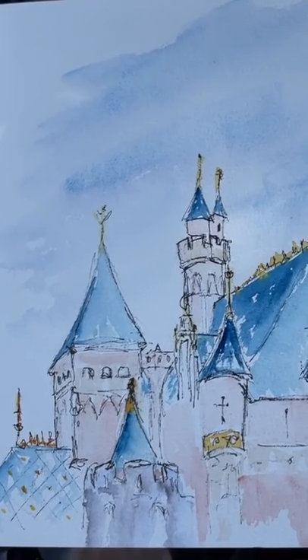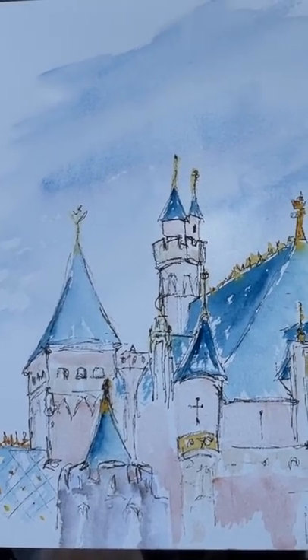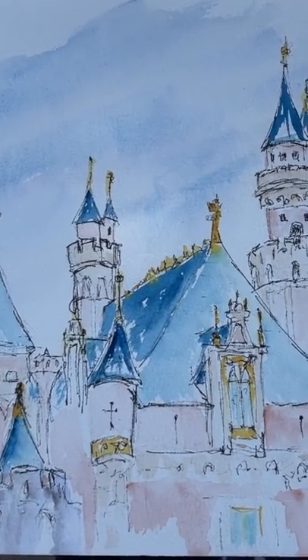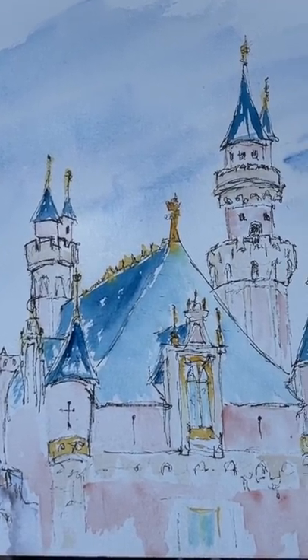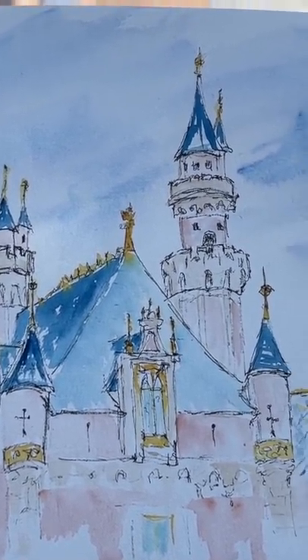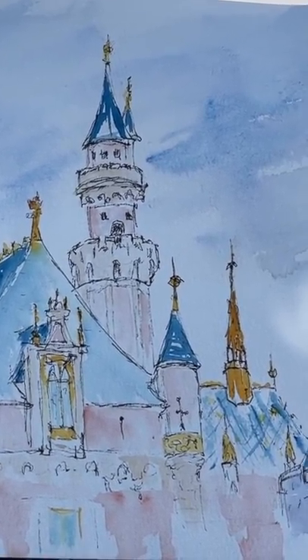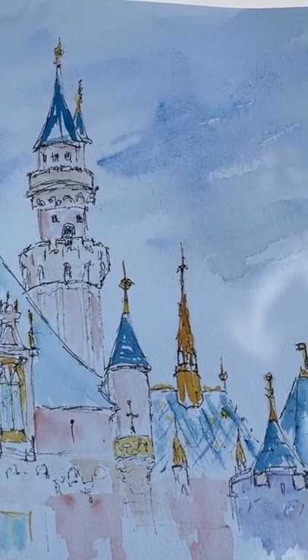Here is my ink and wash of the top of the castle. I know it's an odd view — I didn't get the entire part of the castle all the way down, but you start to draw and realize it doesn't all fit, so you make do.